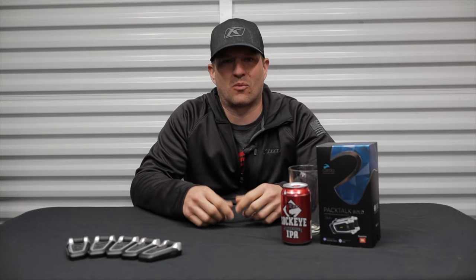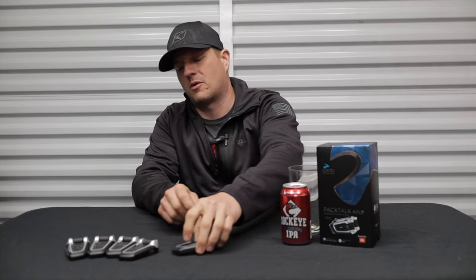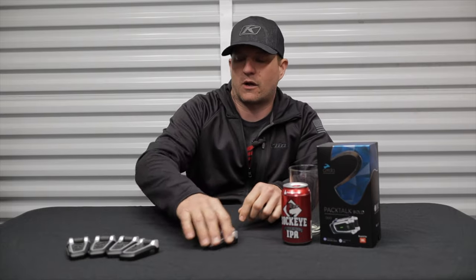Hey, what's up guys. Welcome back to the channel and welcome to another episode of Gear and Beer, where we talk about adventure motorcycle gear all while enjoying a beer with each other. Today's episode, we're talking about the Cardo Packtalk Bold JBLs. I'm going to tell you about some of the features, what makes these stand apart from others on the market, and watch till the end where you can learn how to get 20% off your next purchase. Stay tuned.